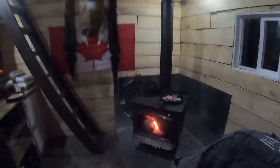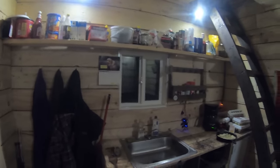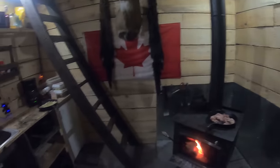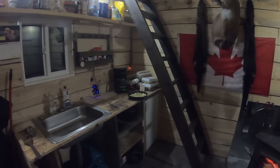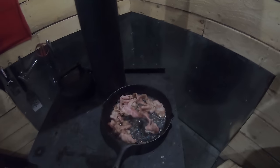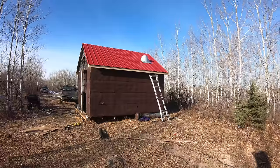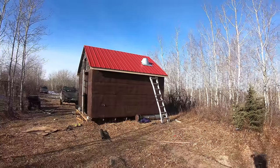Just having bacon and eggs for dinner tonight — I've been having that a lot lately. My eggs are already done, bacon's ready to go. We'll eat and then get right back at it tomorrow.